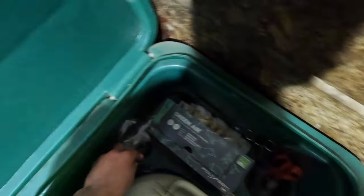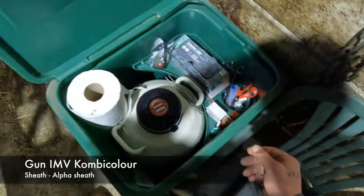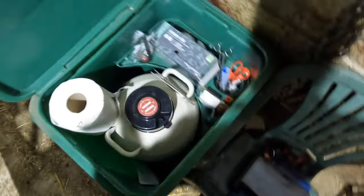The gun I'm using tonight is the IMD combi colour. I just pull the plunger a little bit and pop it down my back to warm while I'm getting everything else ready.